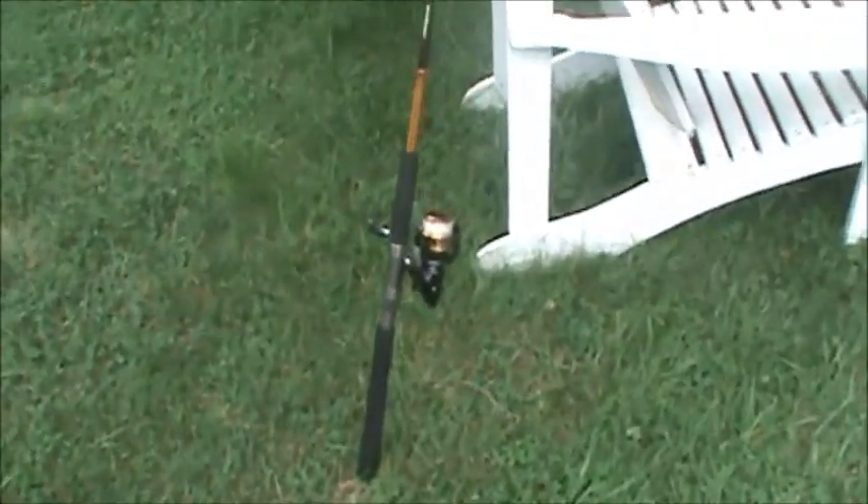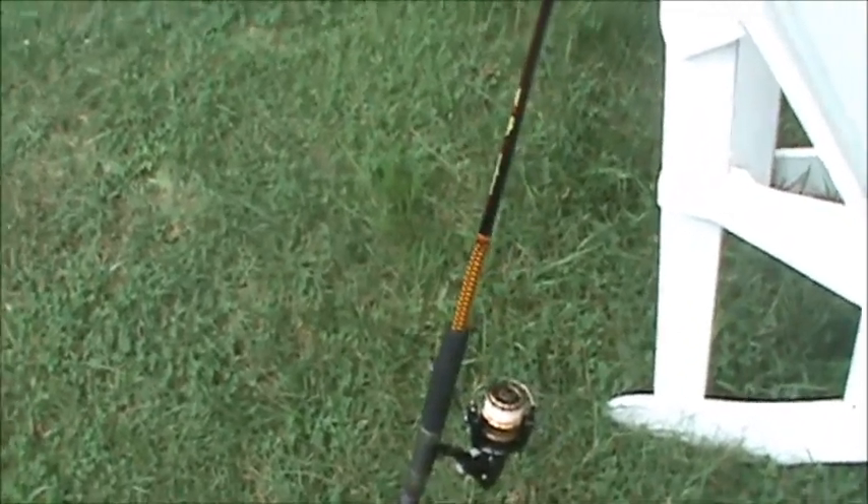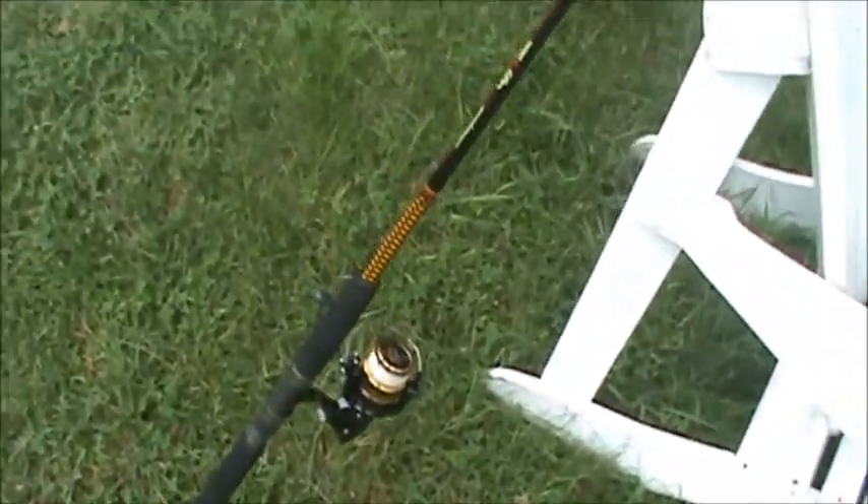What's up guys, I know I haven't made a video in a long time, sorry about that. I've been wicked busy with things, but I figured since it's around fishing season, I would show you guys my fishing pole setup.